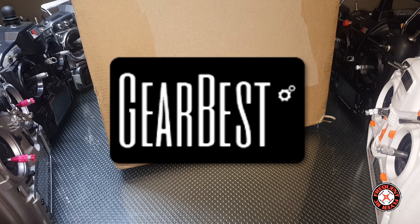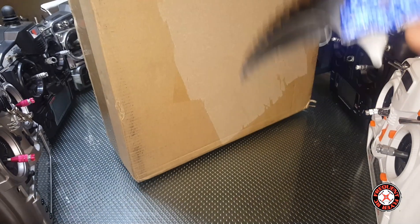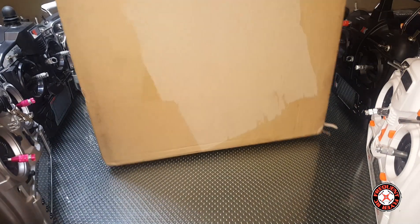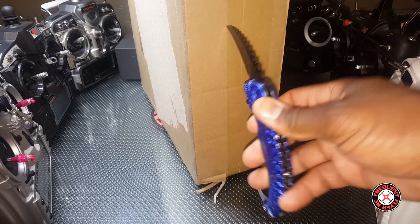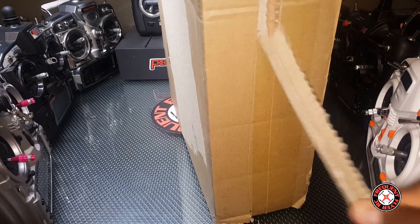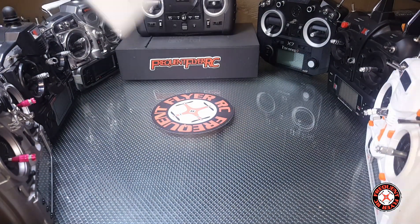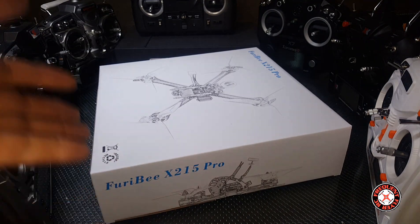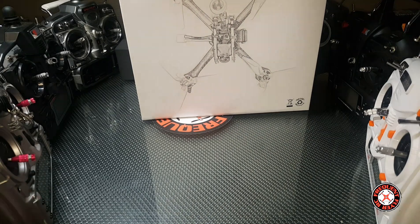What's up y'all, you're checking out the Frequent Flyer. As you can see, we have another box here to unpackage — we got the Blue Alien on deck, so let's get right in here and see what we got this time. Looks like it's the Furry BX 215 Pro.